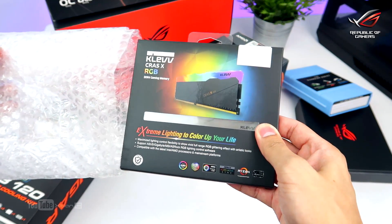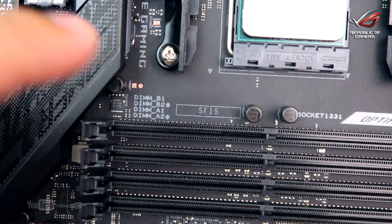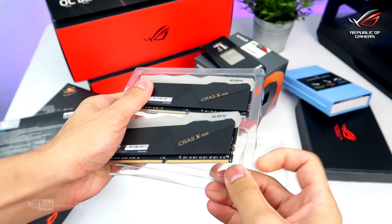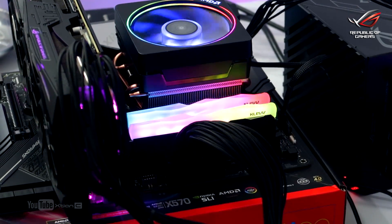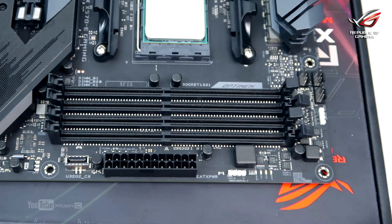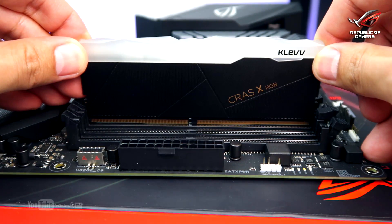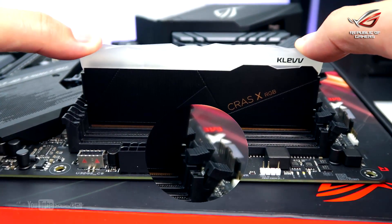Next, we're going to install the RAM. Before installing the RAM, you'll see there's an indicator on which slots to occupy first. On this motherboard, we are using DIMM-B2 and DIMM-A2. For this, we have a kit of KlebKrass XRGB DDR4 gaming memory with beautiful RGB illumination. To install, pull down the tabs on the memory slot, align the DIMMs to the notch inside the slots, and push them down until the tabs lock into place.